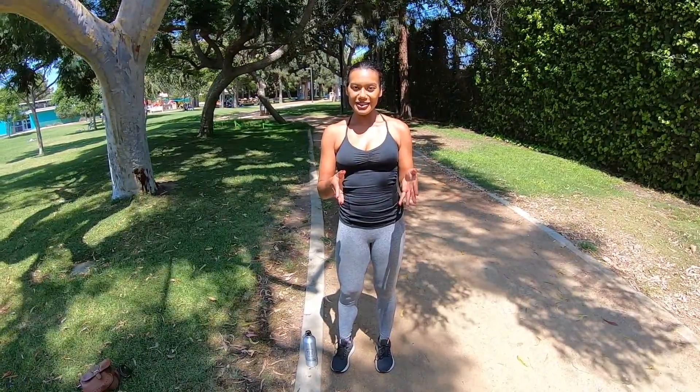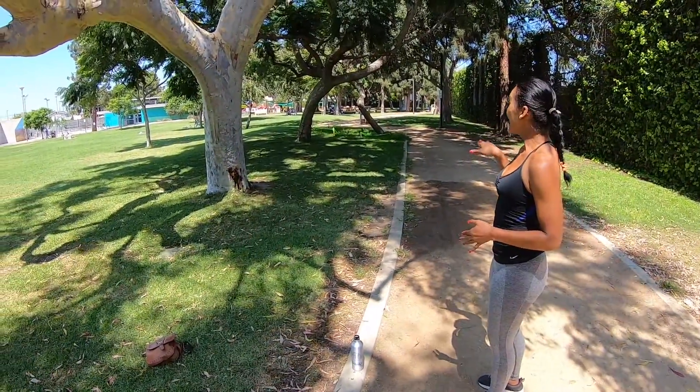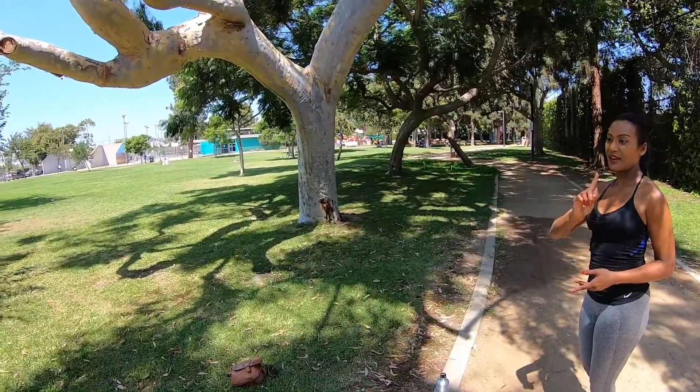Now, this test can be conducted indoors on a treadmill, but if you don't have access to that, make sure that you pick a really nice path, nice and flat, that you can monitor what one mile is.